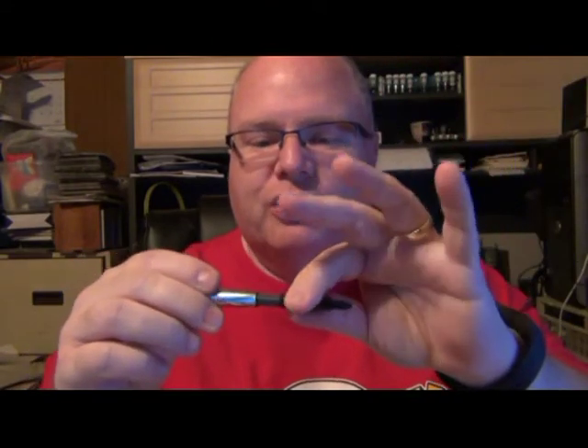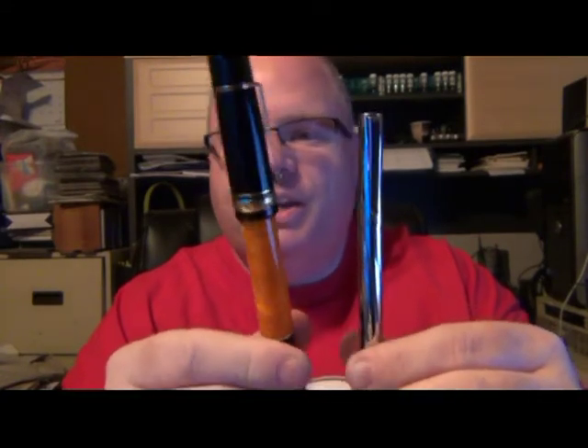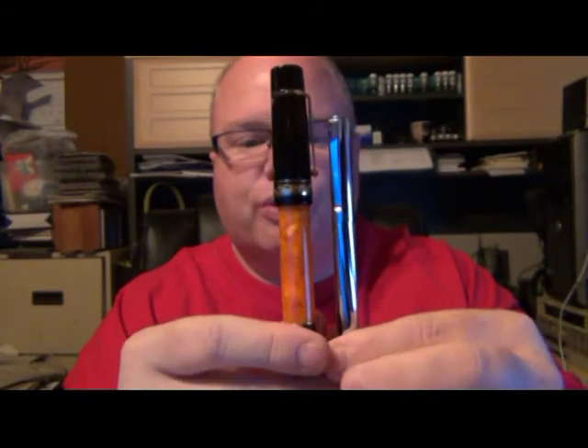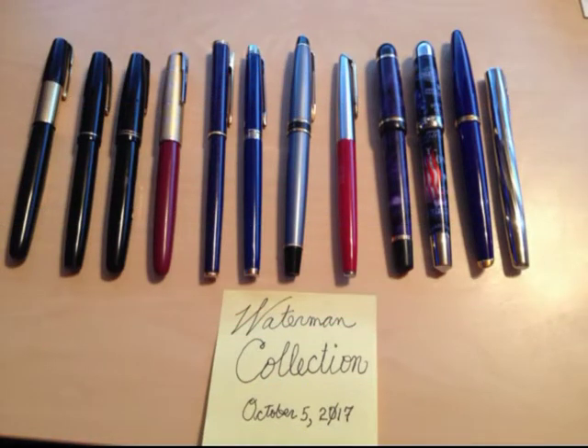I filled that with the ink you just saw in that writing sample, so it's got the original cartridge. Let me show you a comparison. This is my pen of the day — this is a Delta Dolce Vita Federico. This is the Torsade. You can tell it's a lot more slim and a lot shorter. Here, both standing at the same height — there's your comparison.